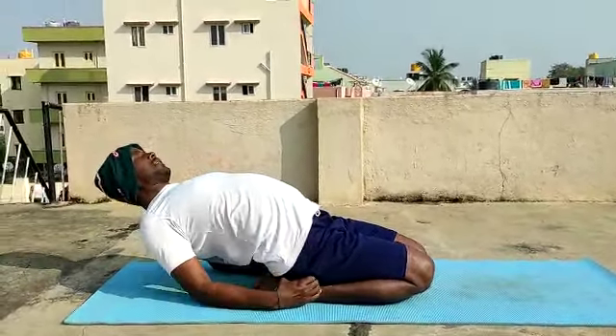Ardha Ustrasana. Inhale, stand on the kneecaps, feet apart. Hands on the waist. Exhaling, arch upwards. Gentle feet. Sit back on the knees.